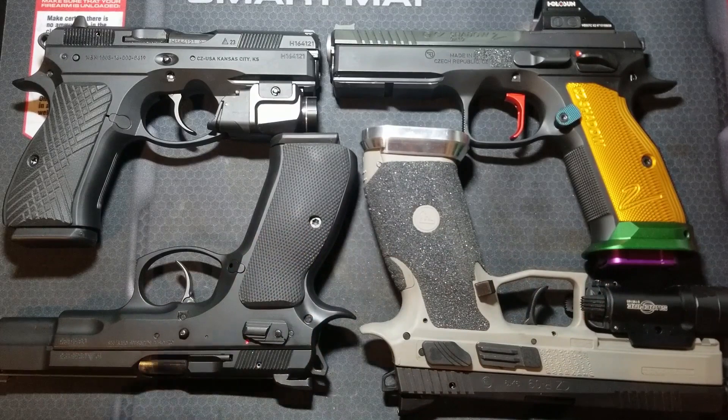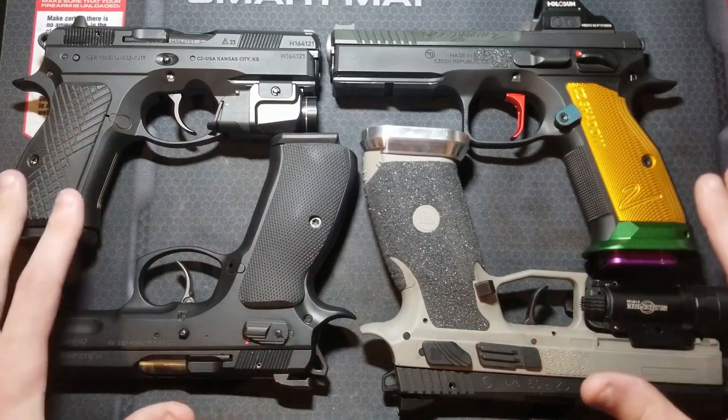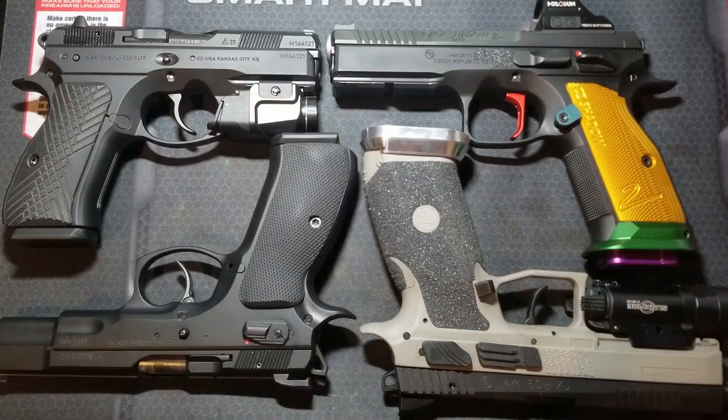I have worked with all these trigger systems. These are the four CZ pistols I own that are examples of all these trigger systems. I've shot them a lot. I have extensive experience working on and modifying all these trigger systems for higher performance. I will give my recommendations on what trigger system will be best, but keep in mind a lot of this is based on my personal experience, and some of these comparisons will be largely subjective. Your mileage may vary based on your preferences and experience.